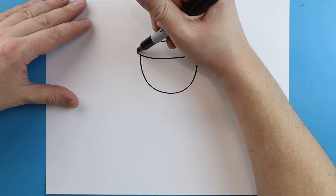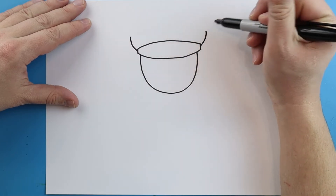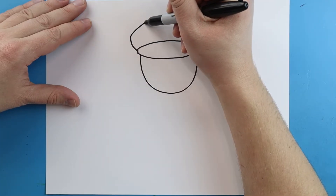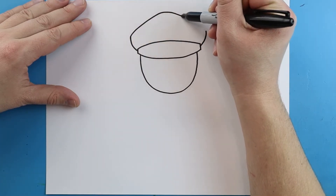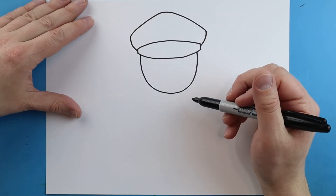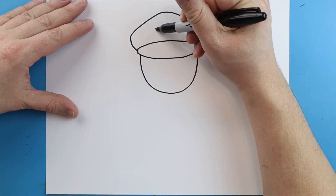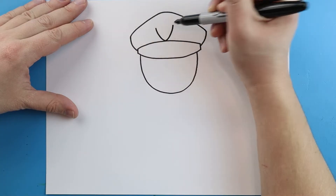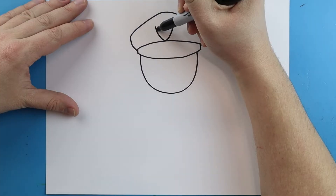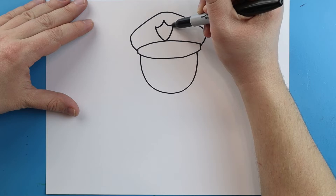Now starting here, we're going to draw a line that's going to come out and up. Same thing over here, we're going to go out and then up. Then we're going to bring this line up and take it down here. Right here, we're going to draw a line that's going to come down and then up for the start of the badge. Then we're going to draw a line that's going to come up and come back down here.